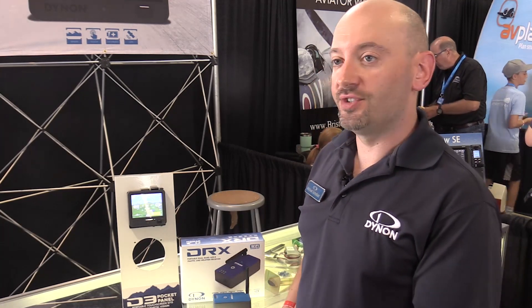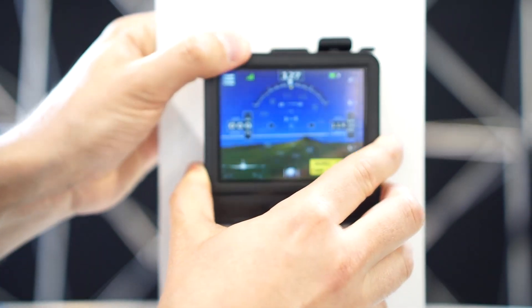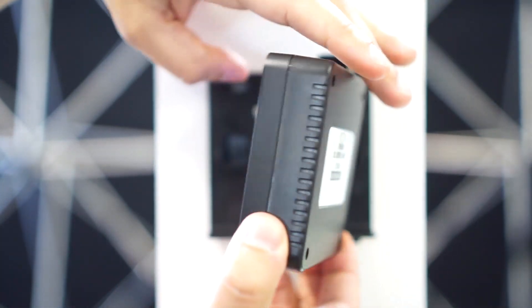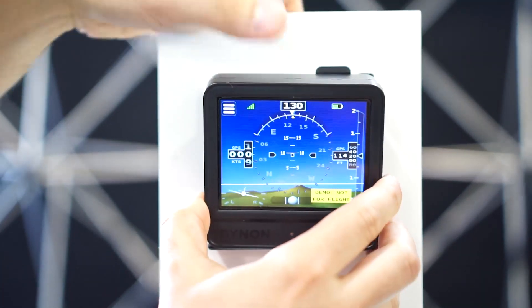Originally we introduced the D1 to bring a product to pilots of certified aircraft before we decided to pursue certification. The original idea started as a joke — wouldn't it be great if we could take Velcro, put it on our EFIS and Velcro it to the panel. So the 'Velcro EFIS' was this product's code name. This third edition has some great improvements and an even lower price point.